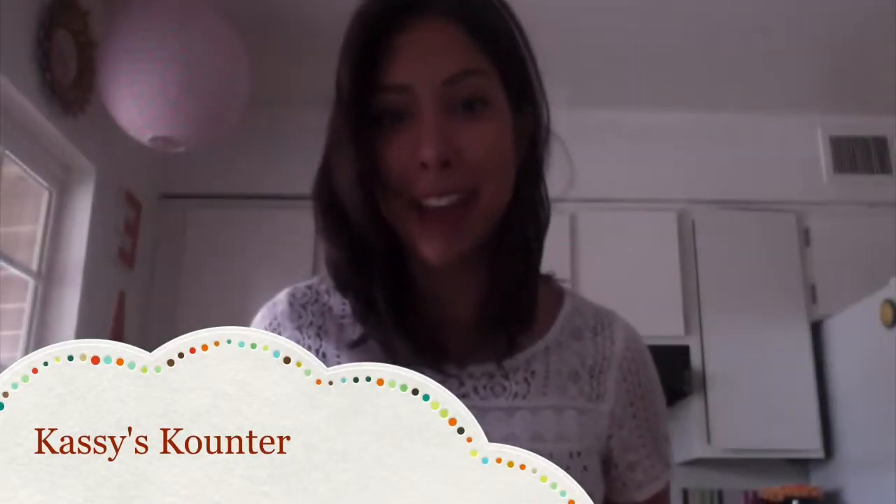Hi guys, it's me Cassie. Today I'm in my kitchen, as you can see, and I'll be showing you how to make a strawberry and spinach salad. It's one of my favorites, so easy to make, and it also mixes up my salad routine. I don't always have savory salads — it's nice to have some fruity stuff in there. Basically, the salad has four main components, starting with your base, which is spinach.